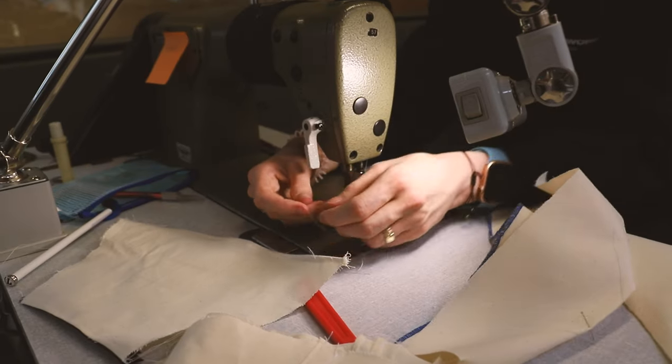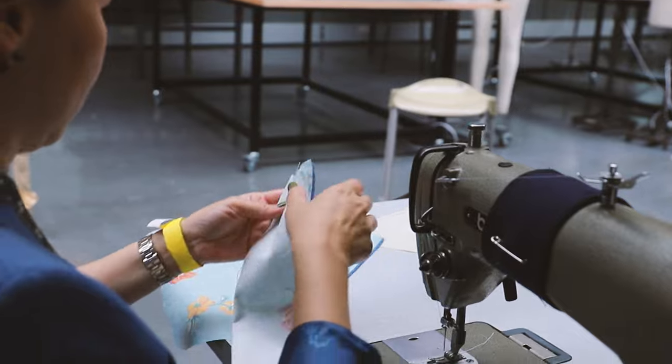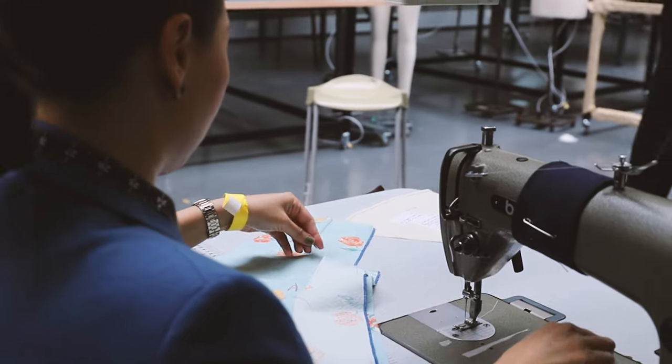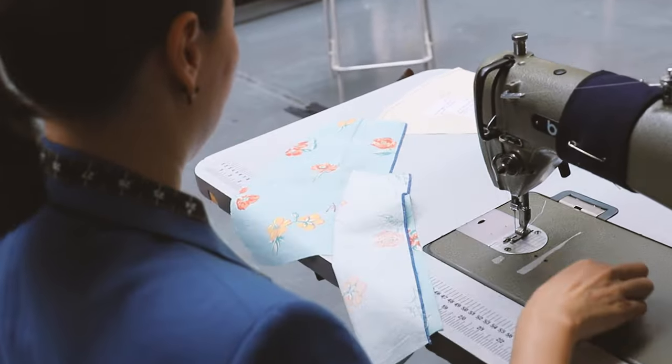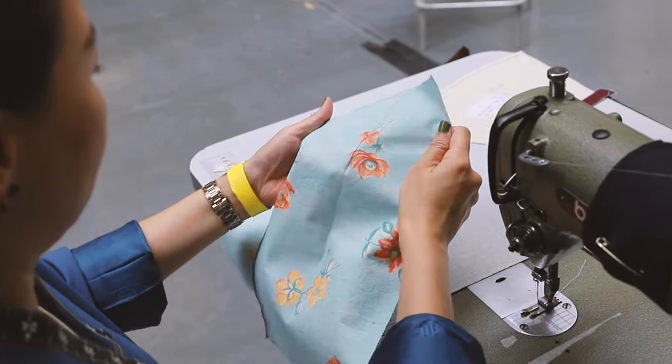Day one on the course was a really good sound introduction. The tutor was making sure that we all knew the techniques and were getting to grips with the sewing machines. Even though a lot of us had sewn before, using more industrial or professional sewing machines is a bit different. Then we looked at the different types of seams that you can use and sew, because there are quite a few to get to grips with.